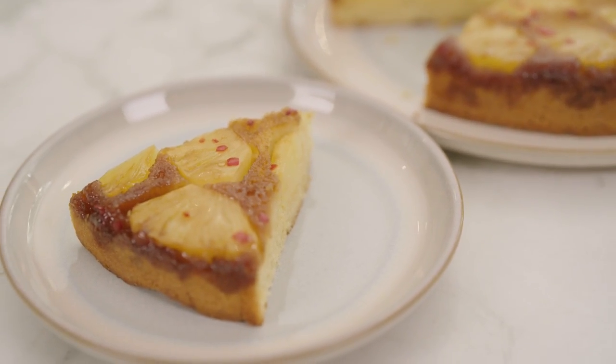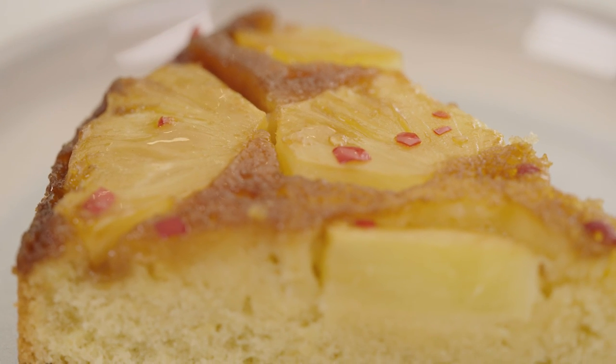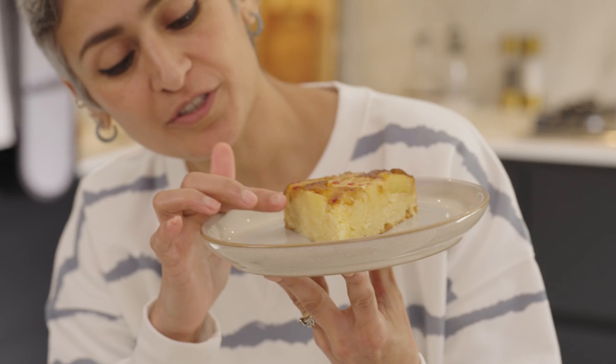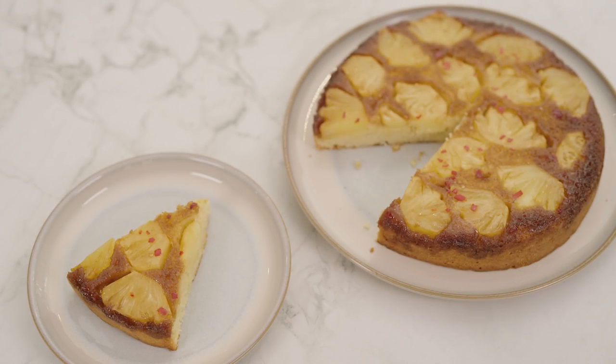And here is the pineapple upside down cake with a little bit of chilli. Look at that sponge — it looks lovely and light and there is a little bit of caramel seeping in. This is going to be super delicious. Hope you will give this cake a go and I will see you back here with another new recipe very soon. Till then, don't forget to subscribe and hit the bell button so you get a notification every time we share a new recipe. And if you guys try this, don't forget to share the picture with us — it's always nice to see you guys enjoying the food we create here.